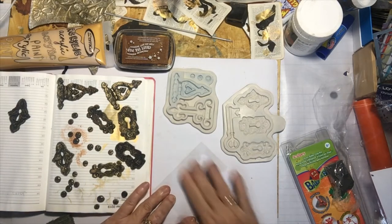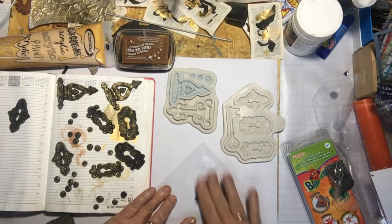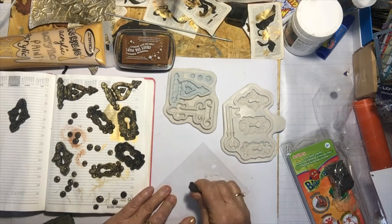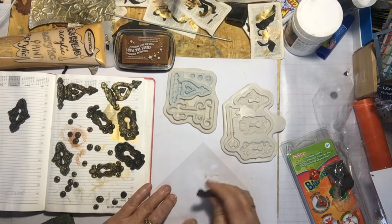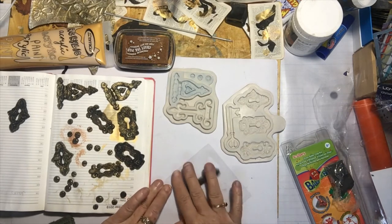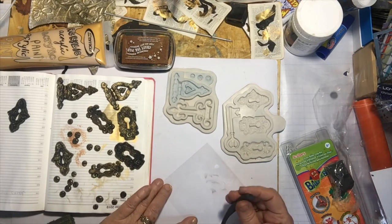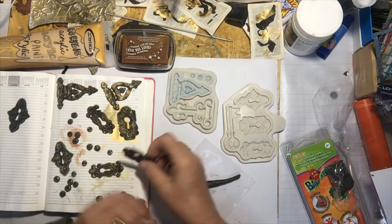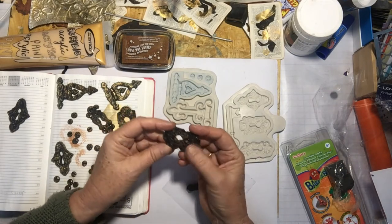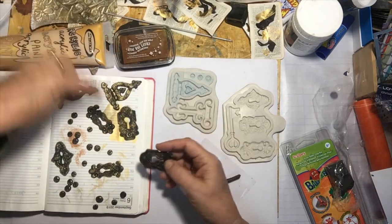With Sculpey you just have to make it a bit warm. This is cooked in an oven at 130 degrees Celsius for about 20 minutes, and then it's set solid. On this one I've put an ink stamp, and on the others I've used acrylic gold paint.